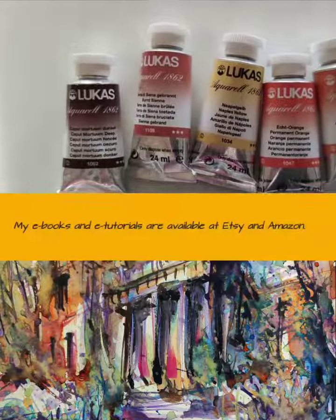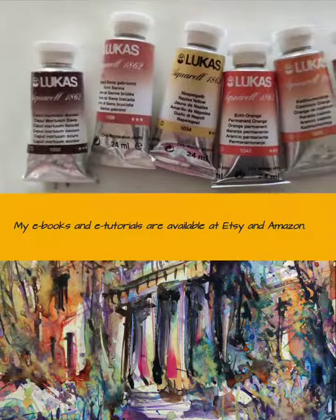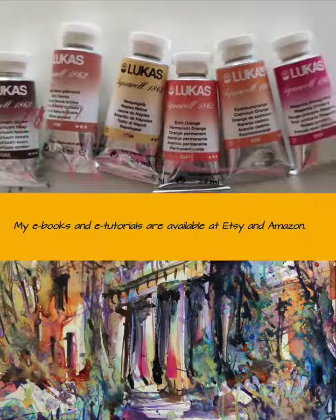My ebooks and e-tutorials are available at Etsy and Amazon.